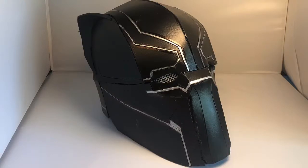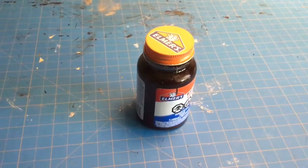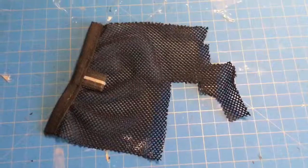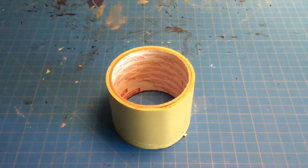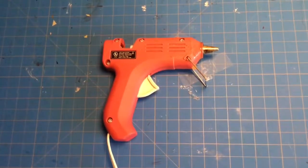The materials you'll need for this project are 5mm EVA craft foam, any scratch paper, an exacto knife, contact cement, black Plasti Dip, mesh (this is from an old backpack), silver spray paint, masking tape, silver acrylic paint, and a hot glue gun.